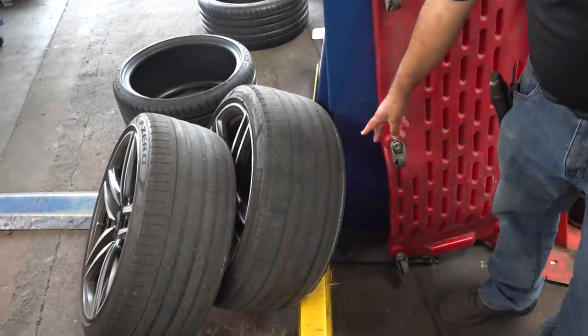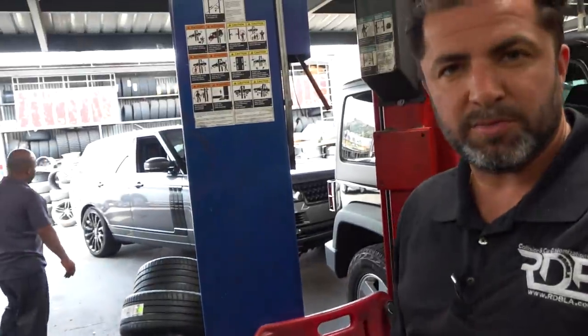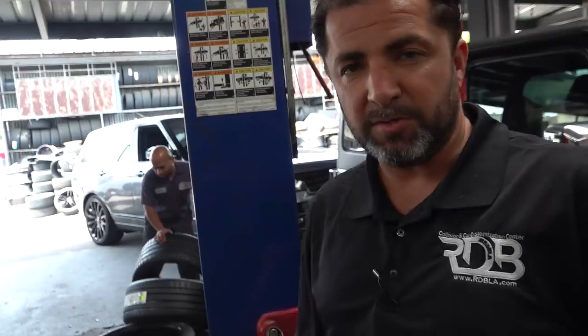As you can see, this is not safe if you take it this far. Look — you can see all the steel belts already coming out. He's very lucky that the tire didn't blow out on him at high speed. It's very dangerous — a little bit too far taking it this way.